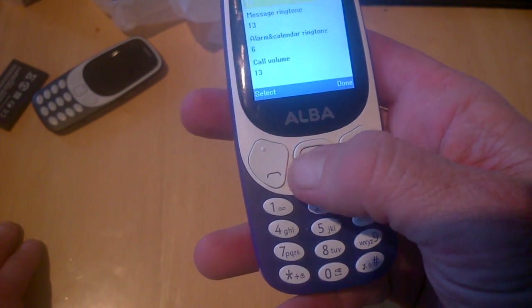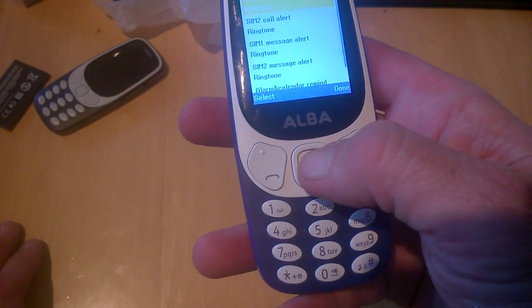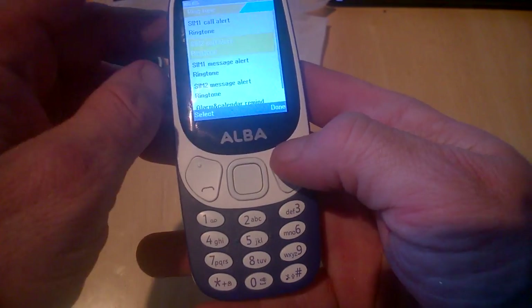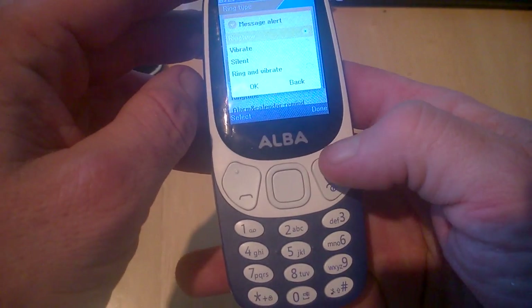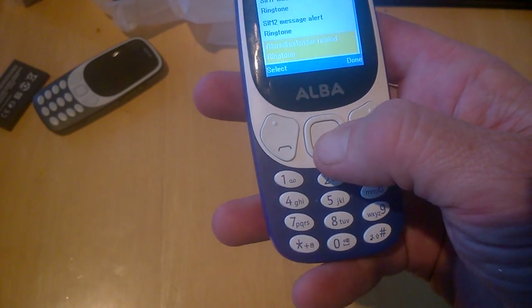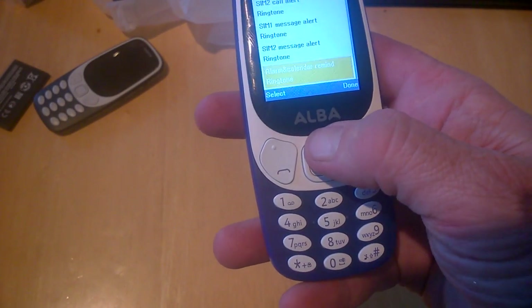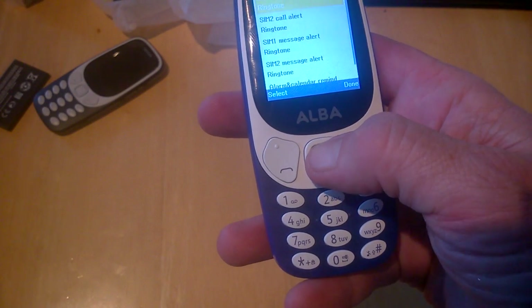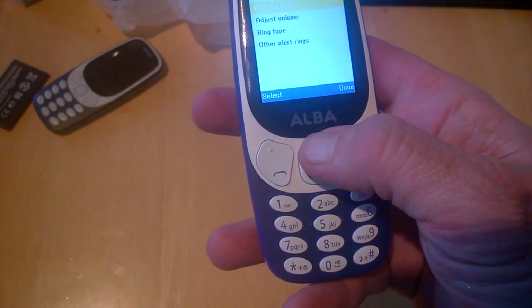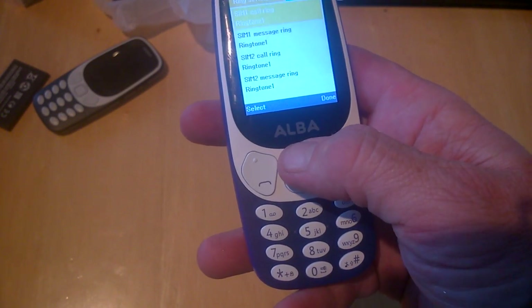We'll check the ring type — there are a couple of pre-installed tones. There are only a couple but you could possibly add more using your SD card and pick from your own files.